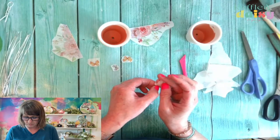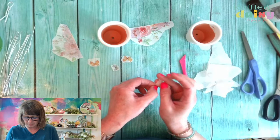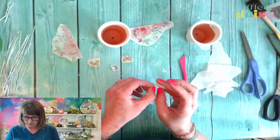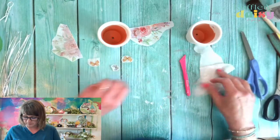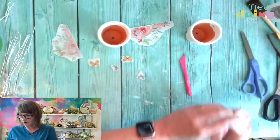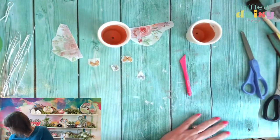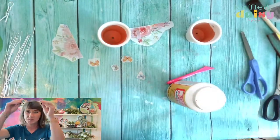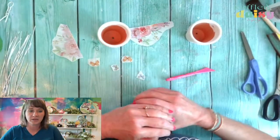This one needs one more peel. There we go. So now we're going to put a little bit of Mod Podge on here. It's lovely in Dallas — I bet it's probably very similar to here. Cloudy.